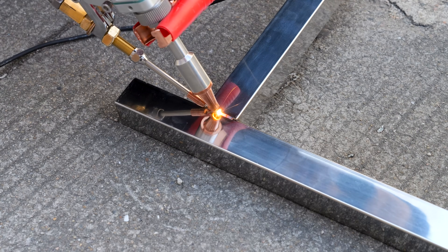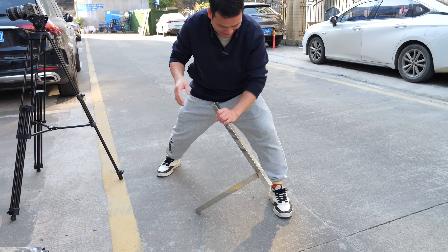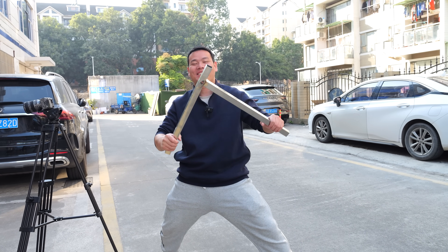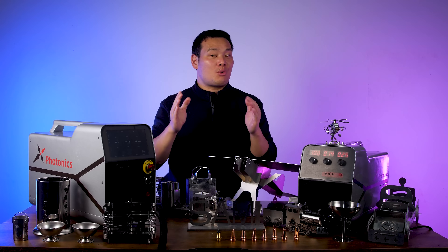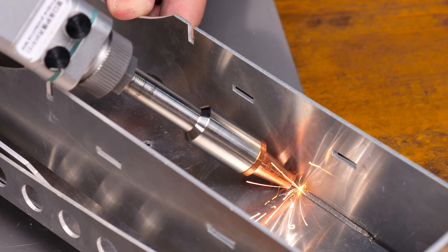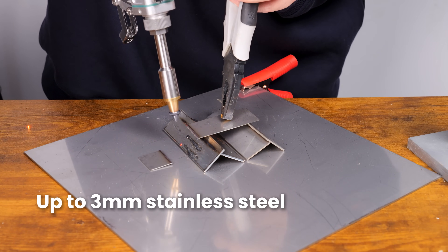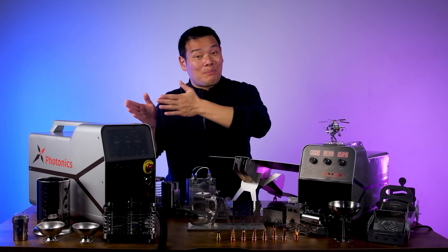I also tested the strength of the welds by aggressively bending two steel pipes. As you can see, no matter how much I bent the welds, they didn't crack — even though the pipes themselves were deformed. It's just amazing. During the welding, I tried various weld shapes: straight, curved, narrow — and they were all very easy to handle. Also, the X1 Pro has a cutting function and supports cutting up to 3mm stainless steel. And that's basically the performance of the X1 Pro.